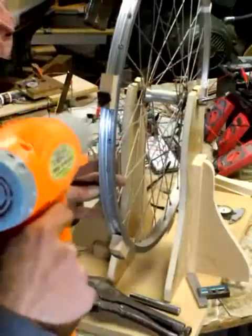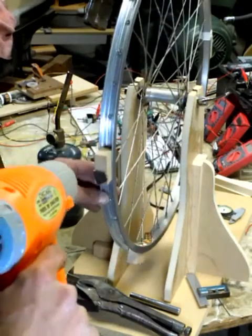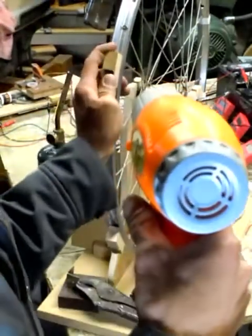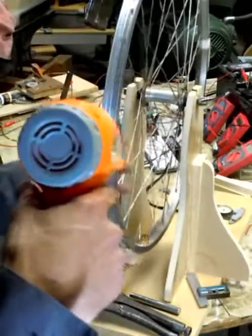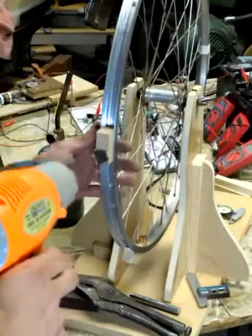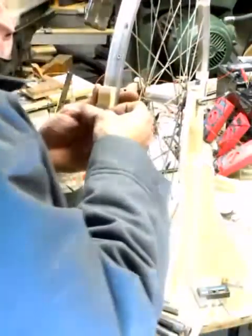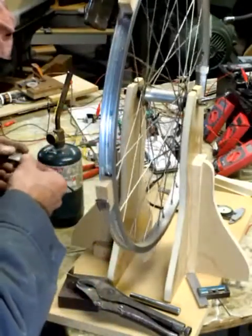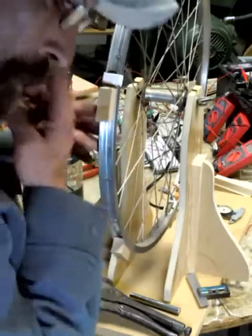I'm going to have to change that. I'm going to have to peel this guy out of here. There we go. I'm going to have to fix that one — I'll show you another one.